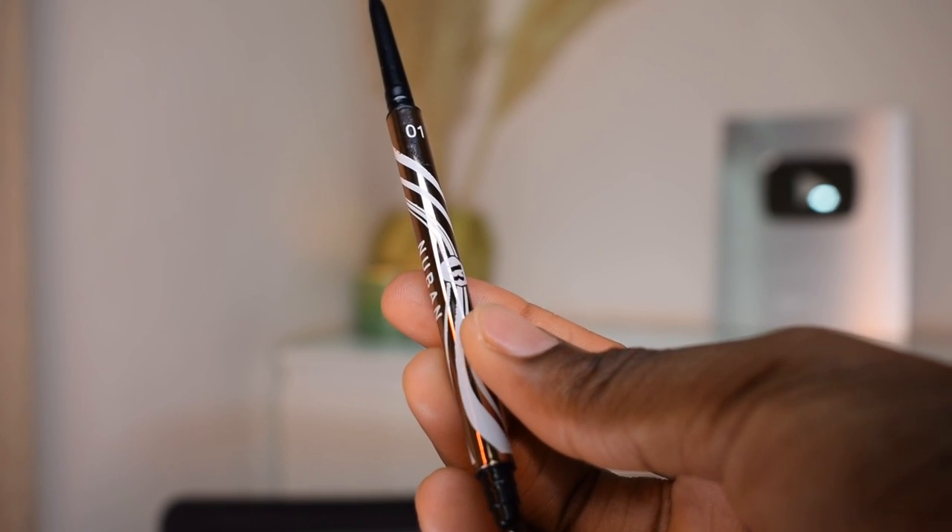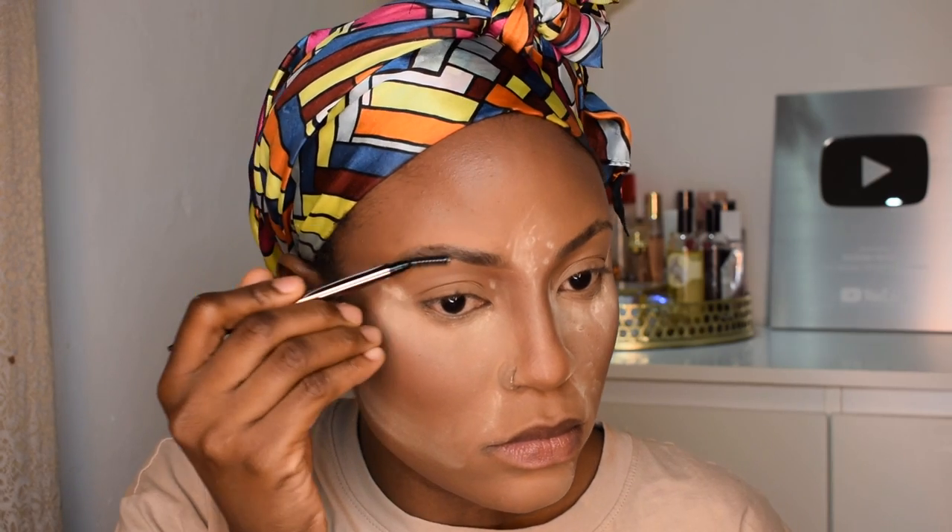For my eyebrows I'm gonna fill them in with the Nuban Beauty eyebrow pencil.